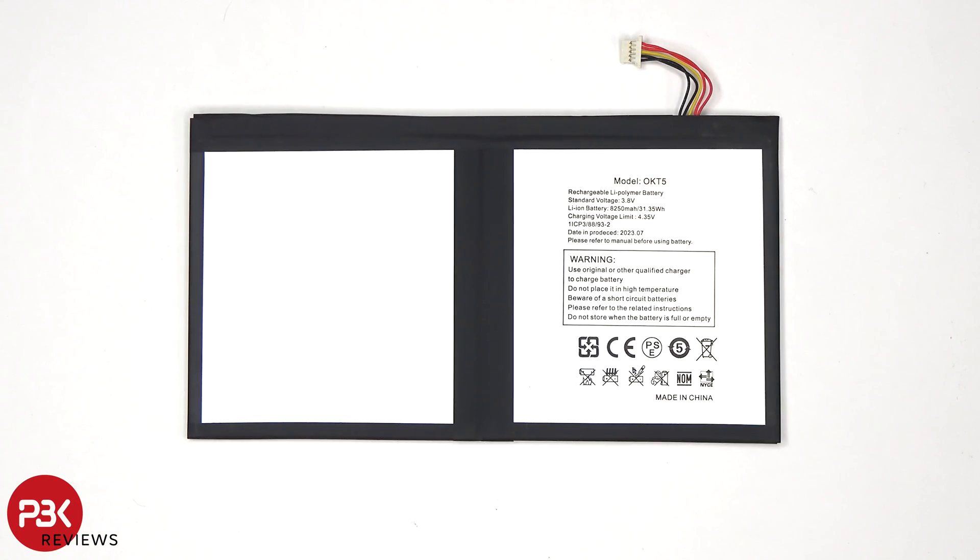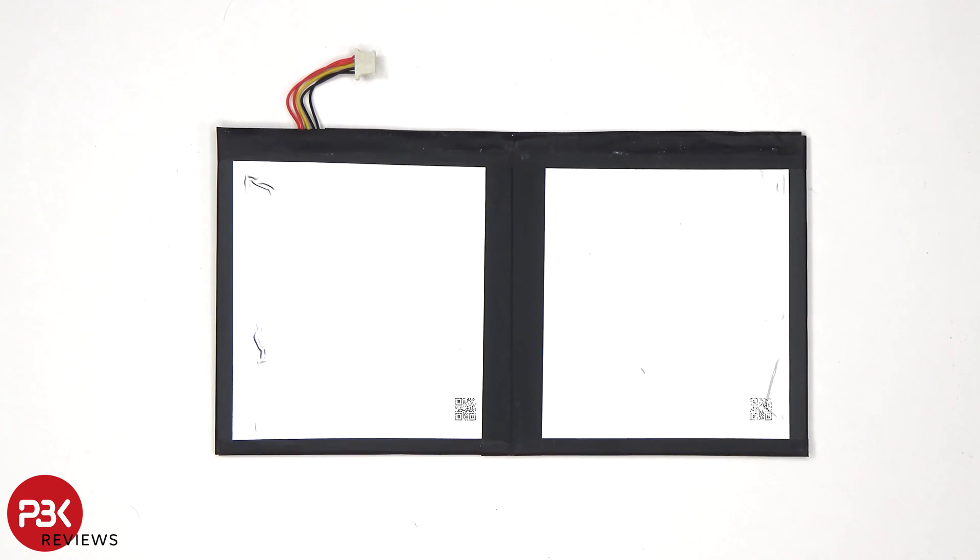Since this one I have is a review unit, there's only an 8250mAh battery in here. However, from what I've been told, the retail version is going to come with an 11,000mAh battery.